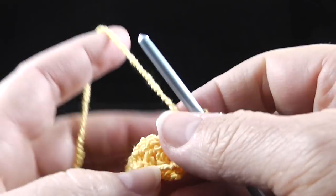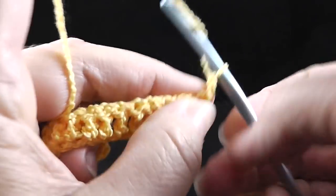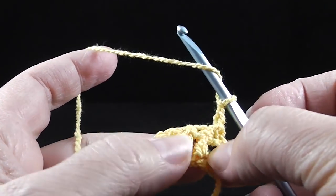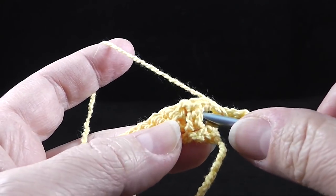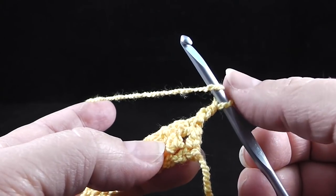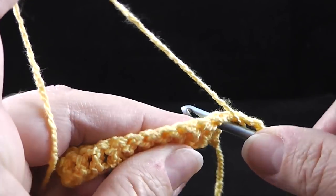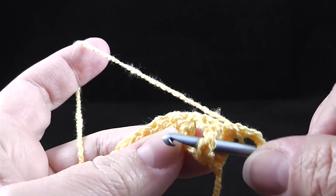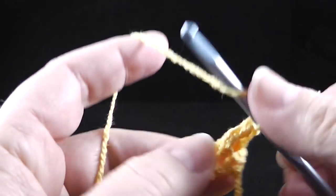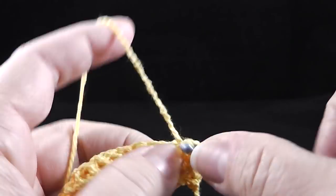Now for row two, we are going to turn and chain two. Starting in the second stitch, we are going to work a front post double crochet. For those of you who've never worked a front post before, you simply wrap the hook like you're going to make a double crochet and the hook goes around the body of the stitch like a belt would. Then you just complete the stitch as you normally would. Go ahead and do that in the next three stitches.